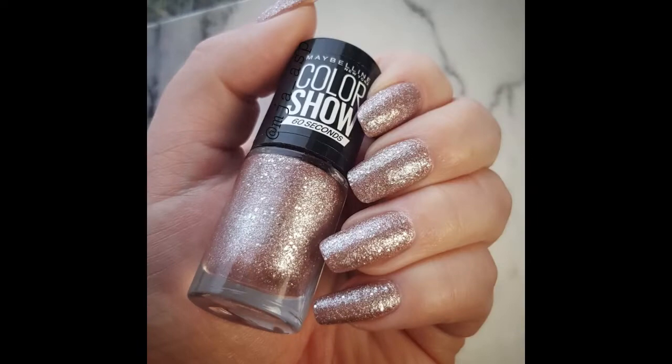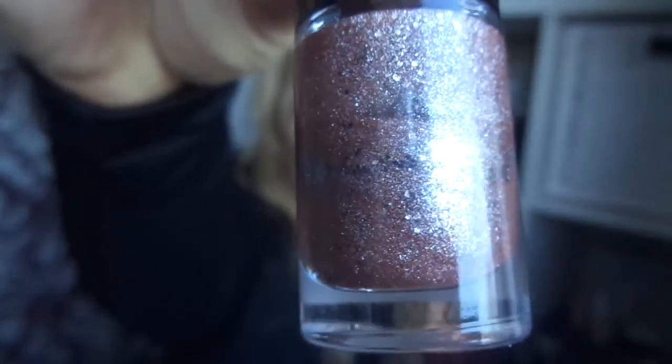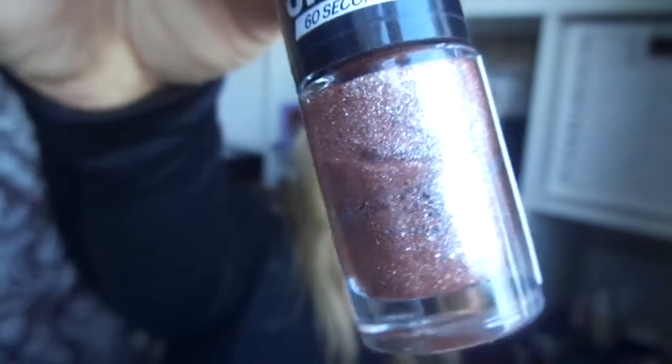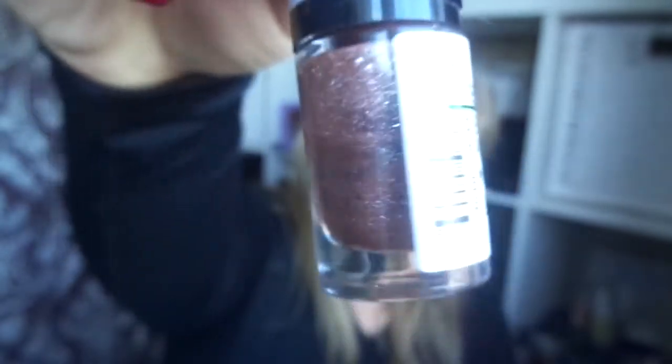Here is the first mani I did with these polishes this year. This polish is called Rose Chic by Maybelline. It's an amazing glitter — I love it, it's so pretty. Here is the progress line.